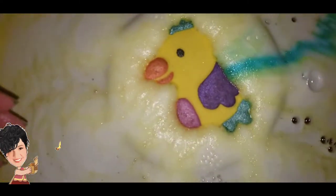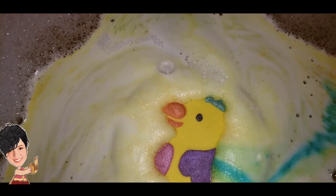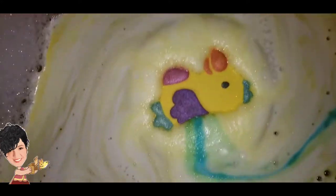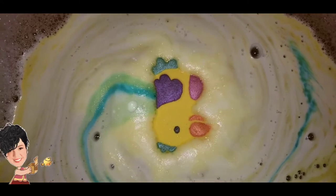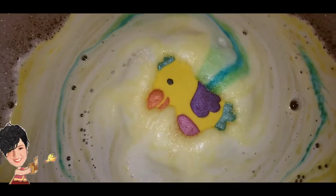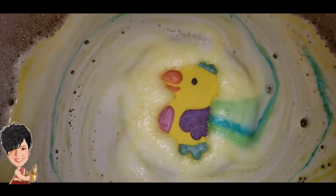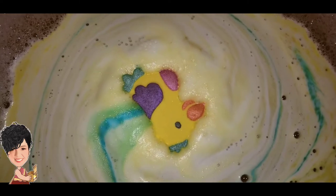I'm trying to see if I can actually do a swirl or two today. Unfortunately because of the color that the Lush bath bomb turned my water, I can't give you a true description of what the bath water color will be afterwards, but I'm assuming because it's yellow it's just going to be more orangey or yellowy.